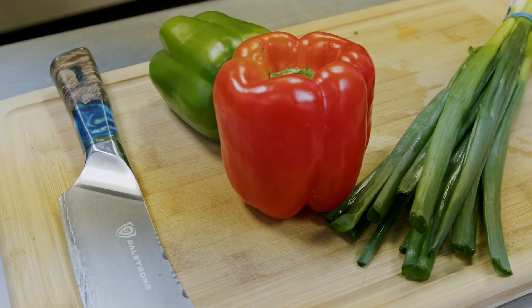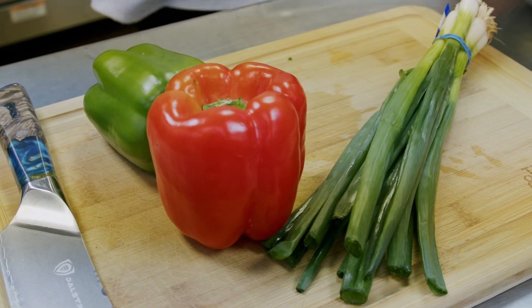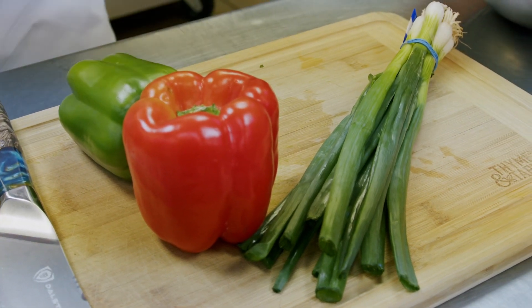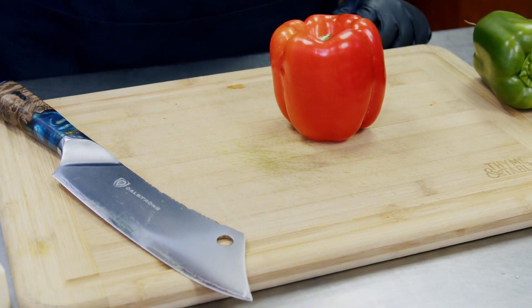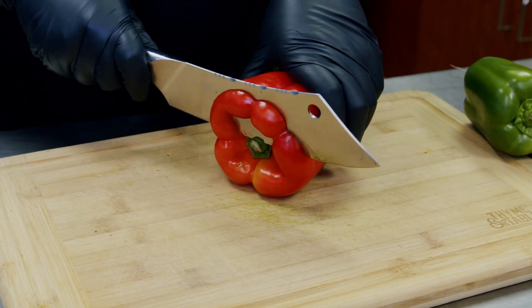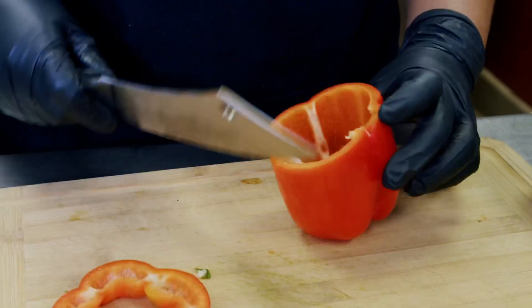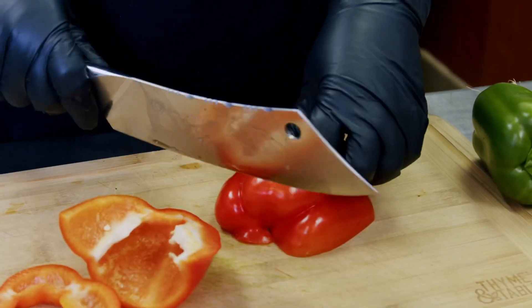First, let's start with our vegetables. Make sure you're washing off your vegetables, removing those stickers, and getting any little critters or stains off of them. We don't need them, we don't want to eat them. We're going to start by chopping our bell peppers, and I'm chopping with my Dow Strong knife. This right here is a beautiful knife I love very much.